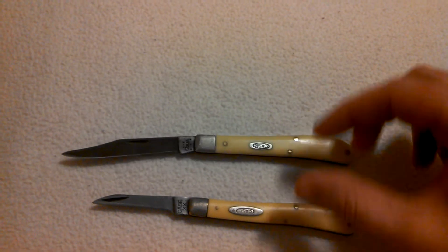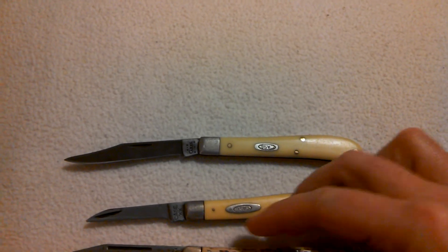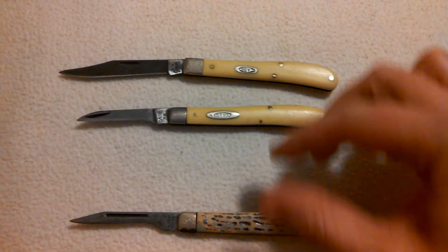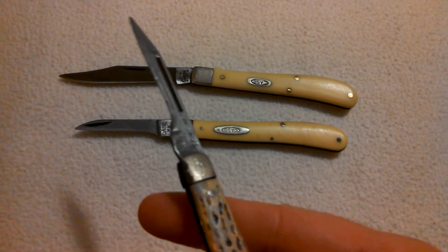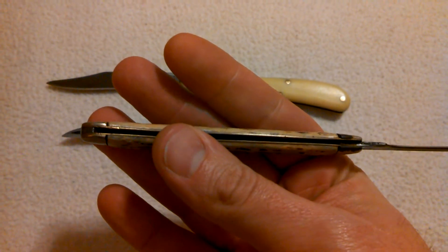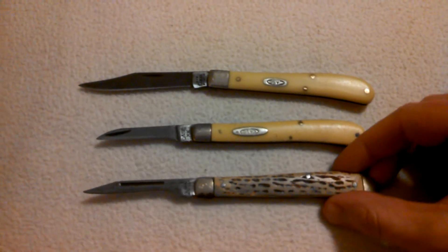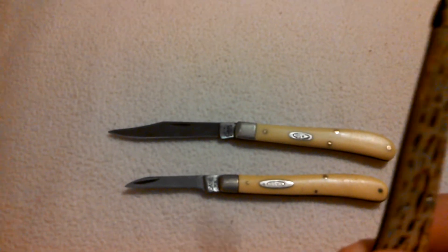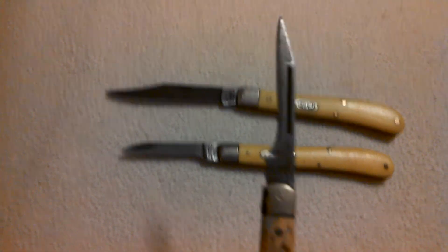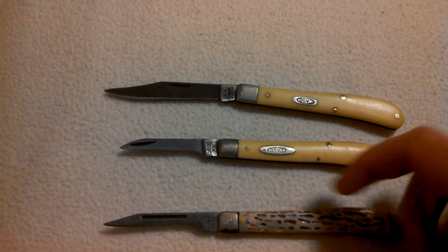I'll pull out a couple more slip joint knives for you. This is another knife that was passed down to me from my dad — that was my grandfather's. What we have here is an old Colonial knife, and you can see it's also a slimline style trapper, very slim in the pocket. Nice long blades and you can see the knife was definitely used a lot — there's nothing left in the blade there. I believe Colonial is still in business, but they went out of business and sold out. They used to be made in the States and now they're overseas.